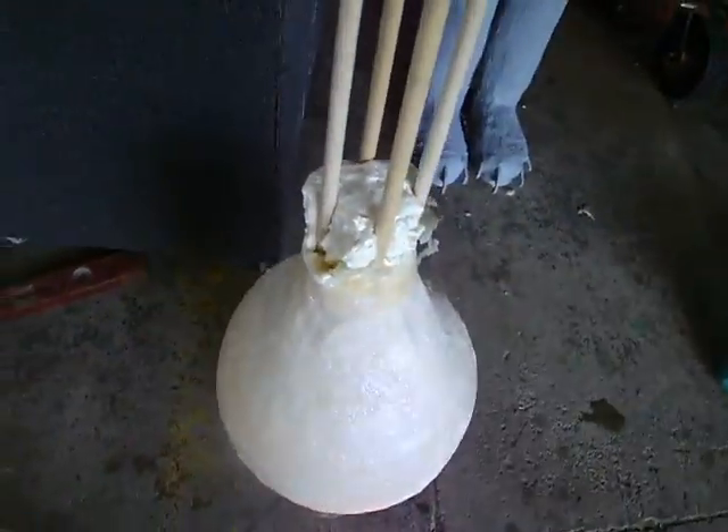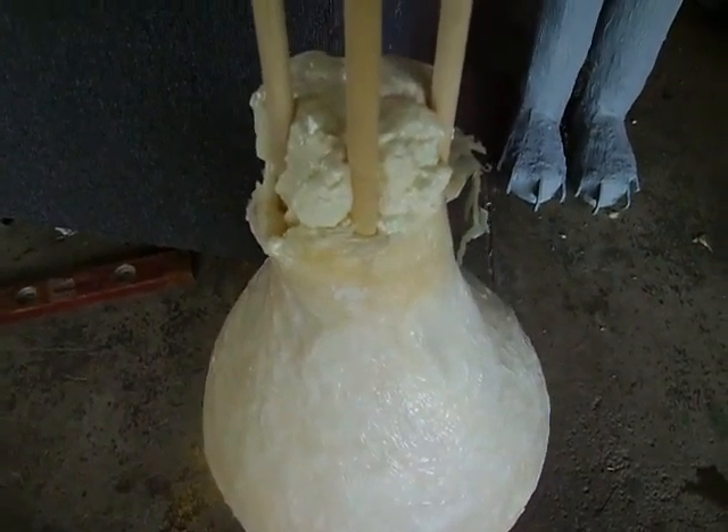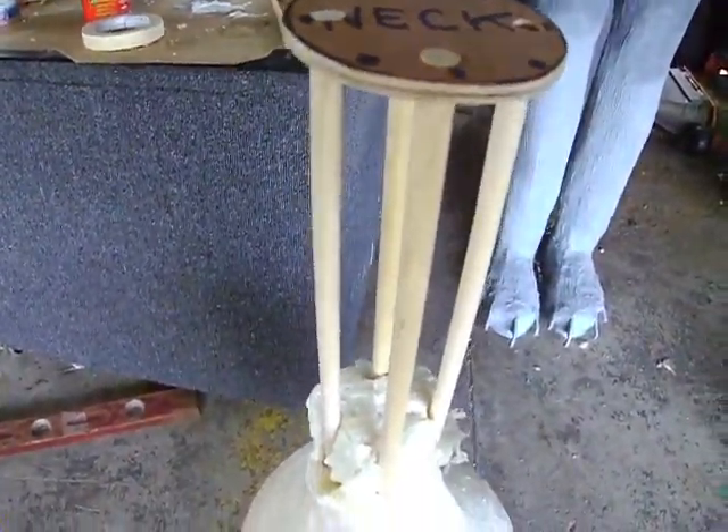I couldn't get the hot glue that I put on there to stick to the bottom of it — it didn't hold, which is no big deal. Because remember, I did not tack this, so I can just cut it and still level it.